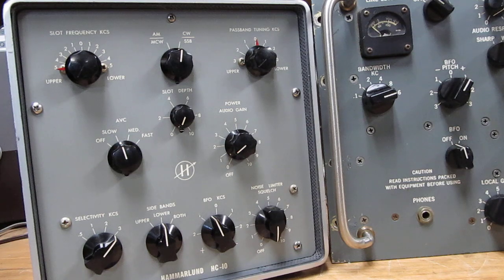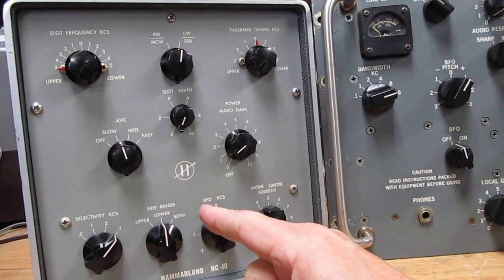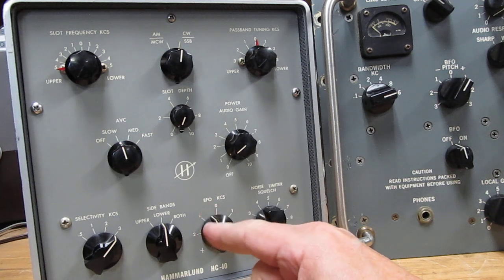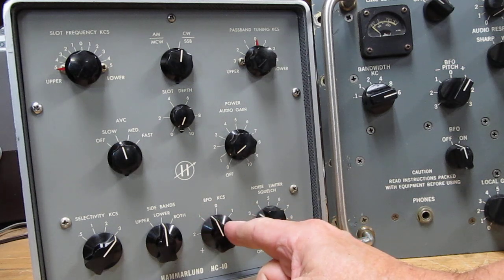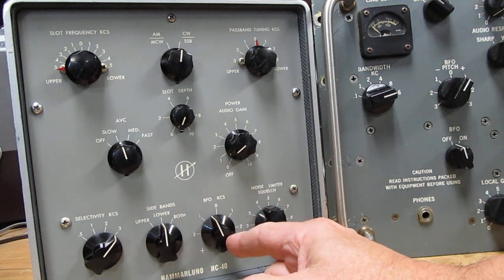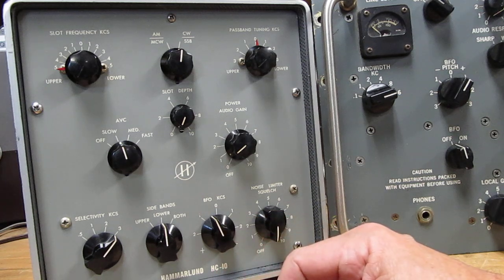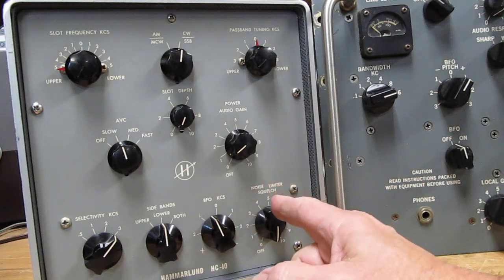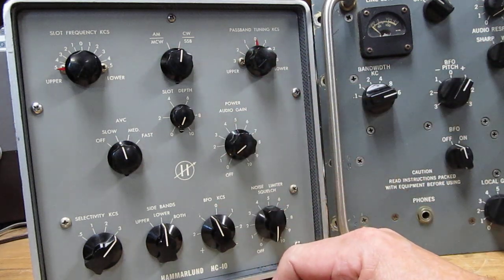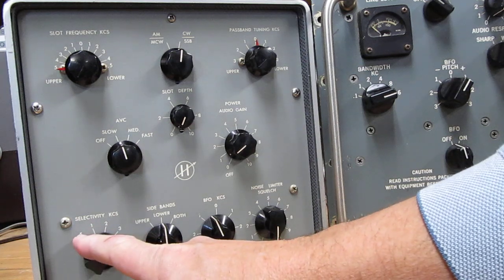Its input is 455 kcs. It has a 6BE6 converter in the front end that converts all frequencies received around 455 kcs down to 60 kcs. Then there are three consecutive IF amplifiers after that, all tuned to 60 kcs. After that is a product detector or diode detector for AM — this is where you switch from AM to CW.